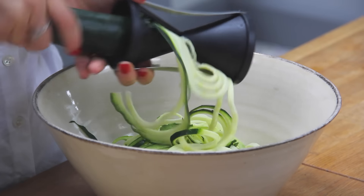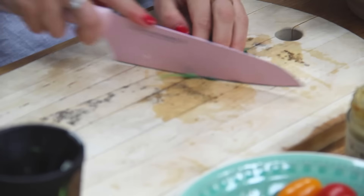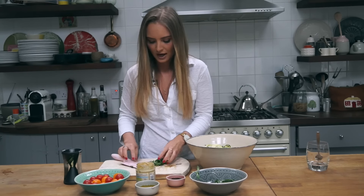So today I'm going to be spiralizing my courgettes. As I've said in my videos before, I'm a little bit obsessed with my handheld spiralizer — it's just so handy. I've already done one so you can see these lovely courgette ribbons. I'm just going to do the other one now.